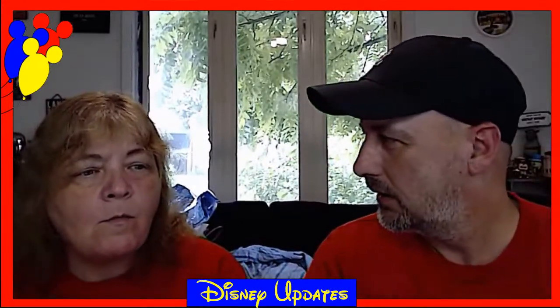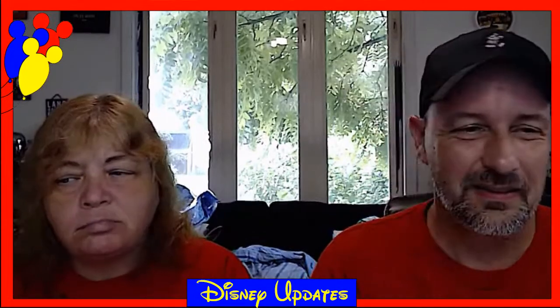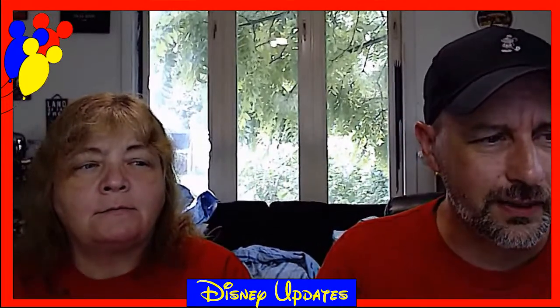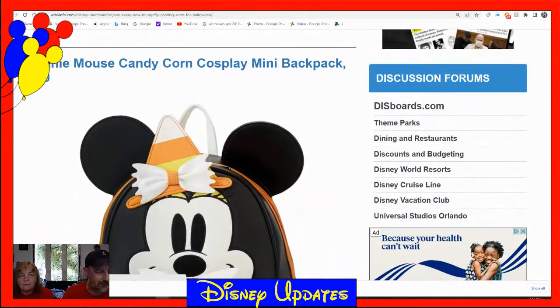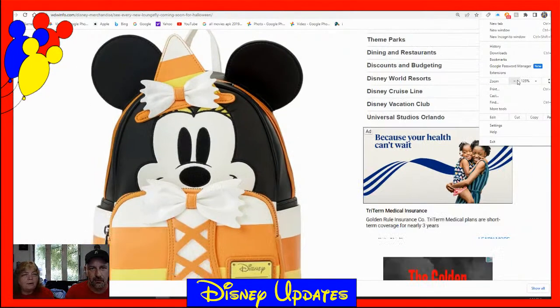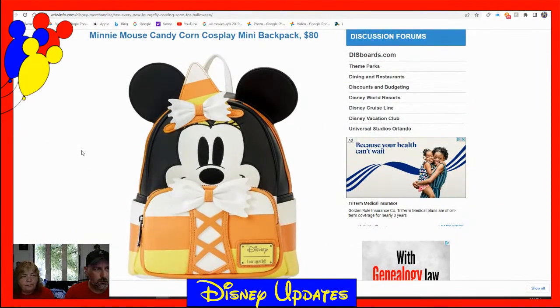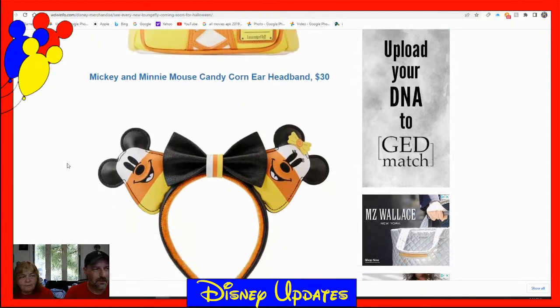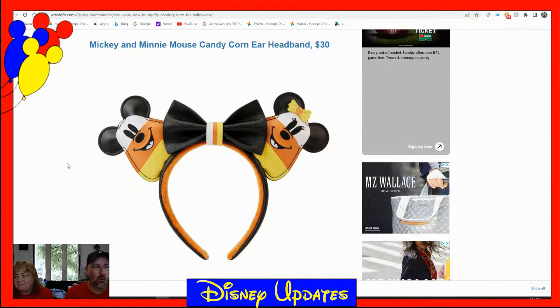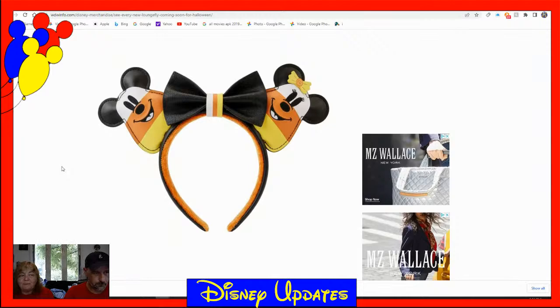We've got some Halloween Loungefly items. Margie loves Halloween, so let's see the new Loungefly coming soon for Halloween. Starting with the Minnie Mouse Candy Corn Cosplay Mickey Backpack for $80, and the Mickey and Minnie Mouse Candy Corn Ear Headbands for $30.